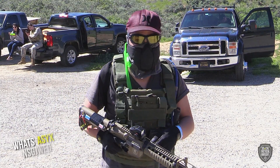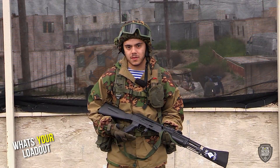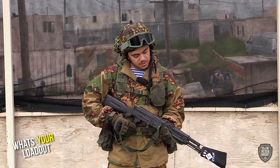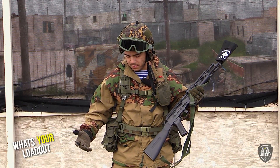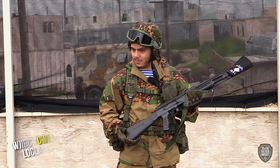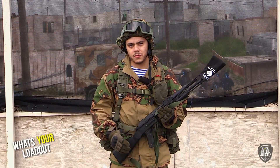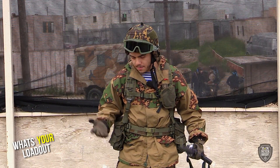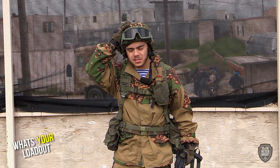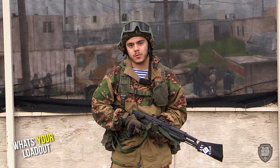Right now I just have this AK-74 — it's an AEG, not the best one but it works and I like it. I'm wearing a Russian partisan Gorka — it's really snug right now, especially for winter into spring, so it's nice and warm. And the standard ZSH-M3 helmet — it's a Russian paratrooper helmet.